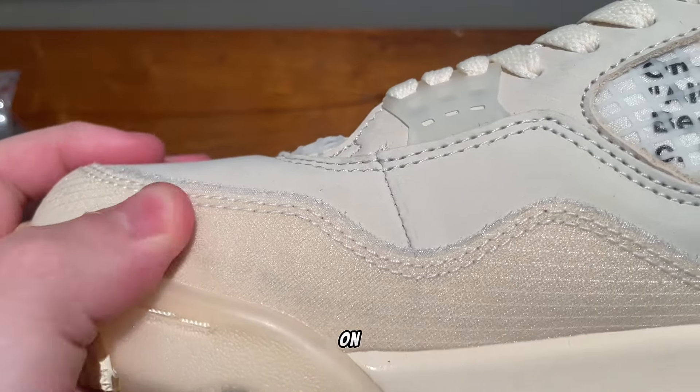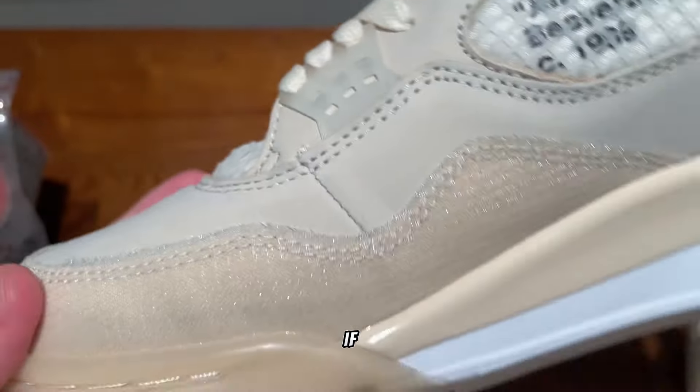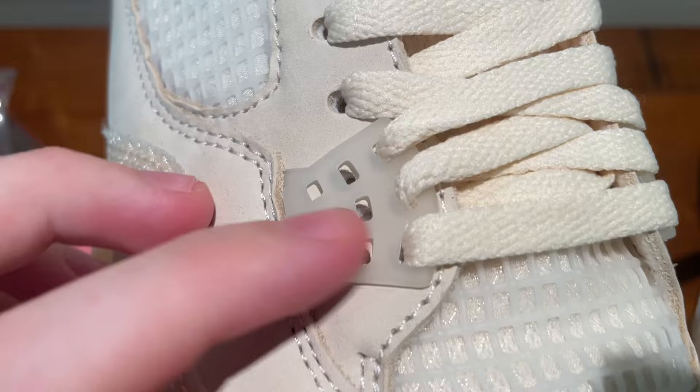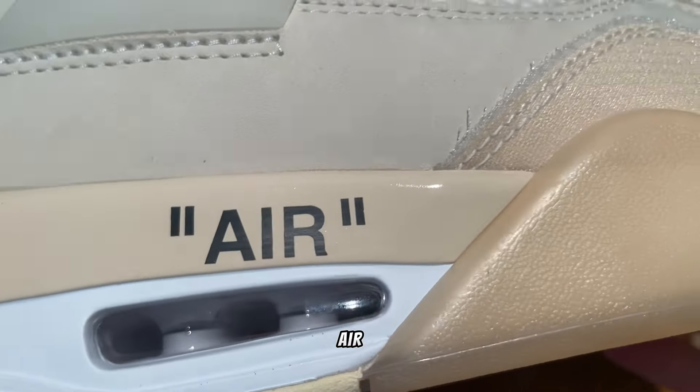The material on here feels almost like parachute pants, if you know what I mean. Here is the waffle sole right here — looks really good — and the air unit right there.